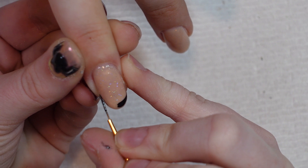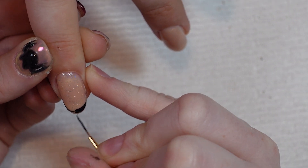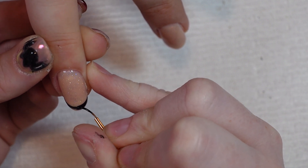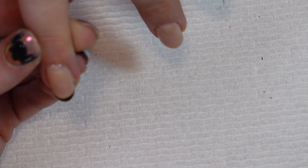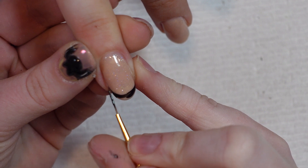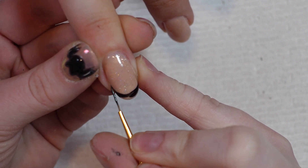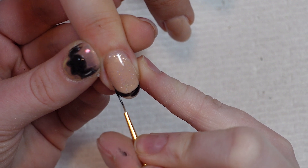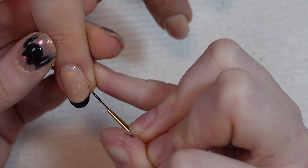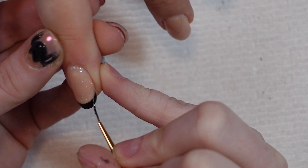Usually I will do one nail first — if I'm doing a French I'll do one nail and then have them look at it and ask if they like it before proceeding to do the others. Just so you know you're not doing five nails and then they say they don't like the shape or it's too thick or whatever. If you're my client, you know that I'm constantly asking you questions so we can both be satisfied in the end. There's something so satisfying about doing French — honestly, it might be the Virgo in me.